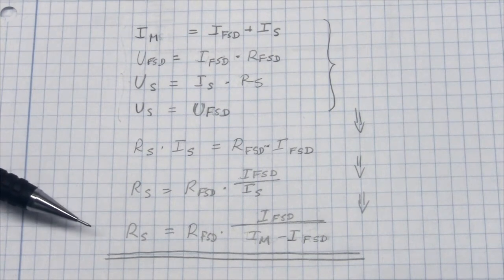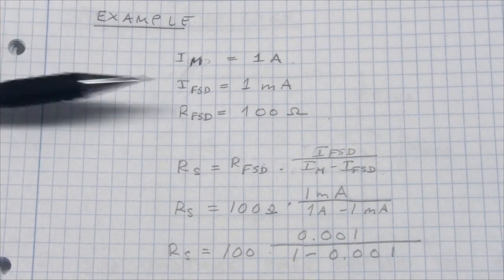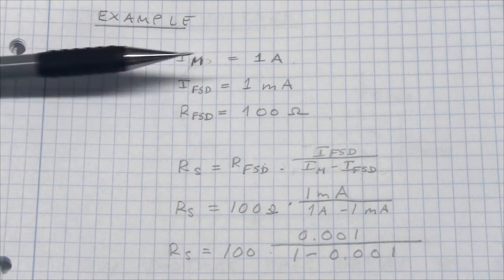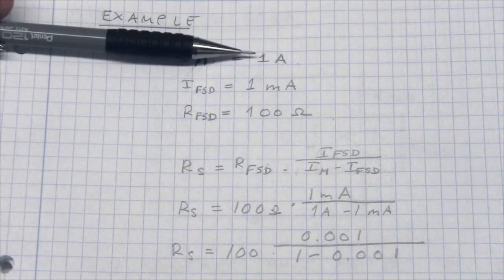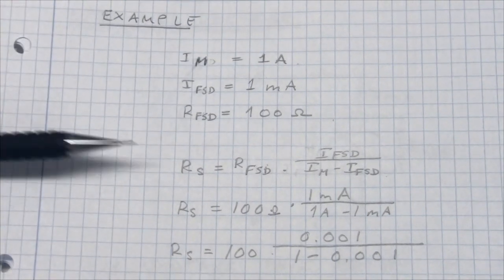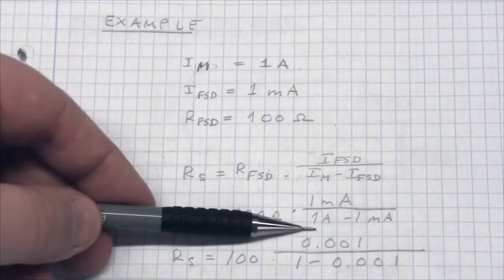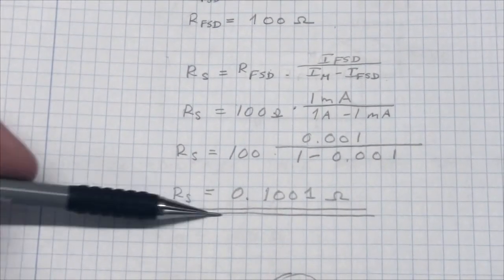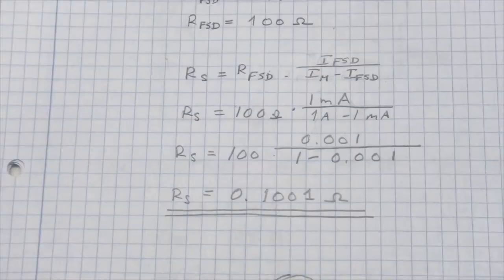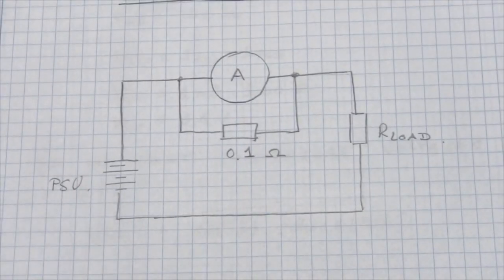Let's look at an example. I'm using a meter with a full scale deflection of 1 milliamp and an internal resistance of 100 ohms, and we want to measure 1 amp. Plugging in the values — 100 ohms, 1 milliamp, and 1 amp — we end up with a shunt resistance of 0.1001 ohms, giving us a circuit that allows us to measure current up to 1 amp.